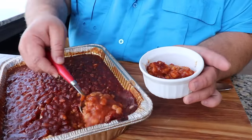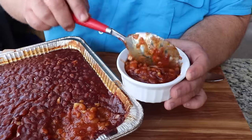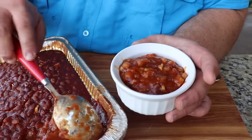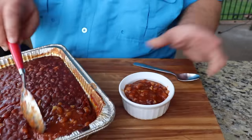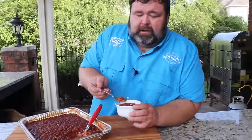You can still see the beans — they're not just mush. That's the important part when you're cooking baked beans: you don't want to cook them until they're all mush, you still want there to be some integrity to them. The sauce is thickened up, the onions are softened, and I'm ready to try them. I want to get some onion, some of the beans, some of the sauce — all that in one bite. I'm gonna blow on it a little bit because I know it's hot.